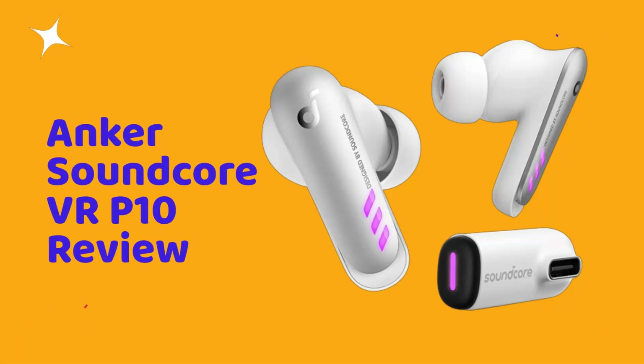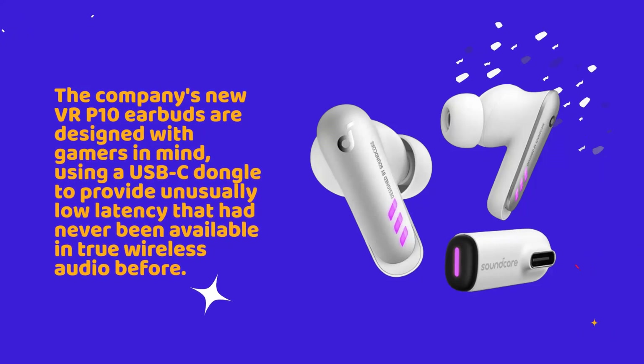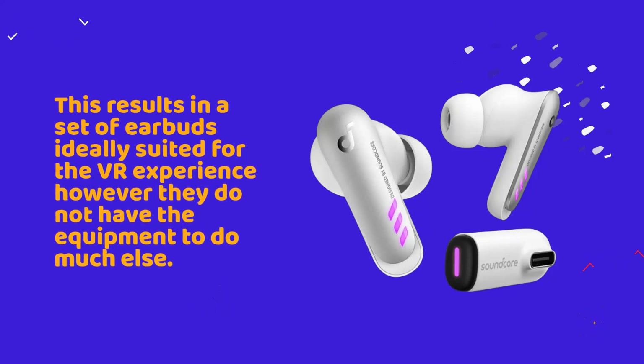The Anker Soundcore VR-P10 earbuds are designed with gamers in mind, using a USB-C dongle to provide unusually low latency that had never been available in true wireless audio before. This results in a set of earbuds ideally suited for the VR experience; however, they do not have the equipment to do much else.